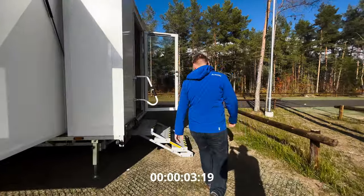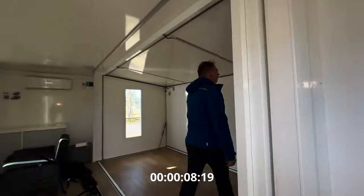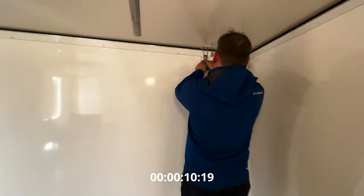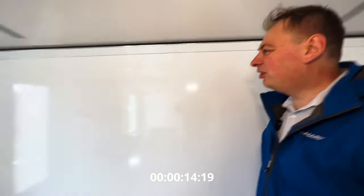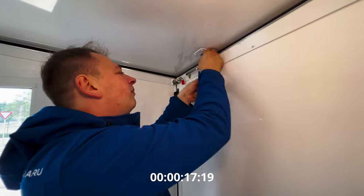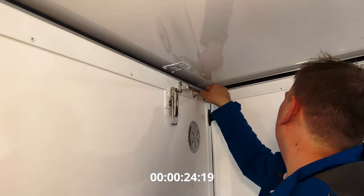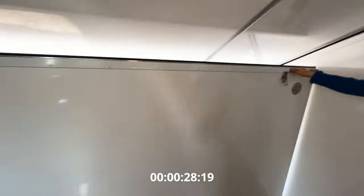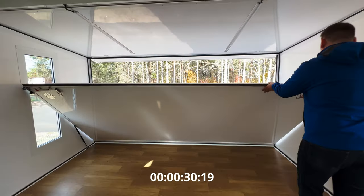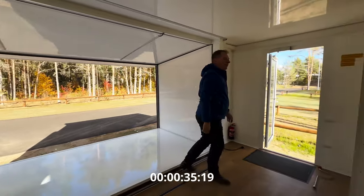To pack it, you first have to start from the inside. You have to loosen the seals that make for the excellent weather protection and airtightness — one side, then the other. Now just pull it down — it comes quite easily. Just have to check that everything stays in the correct transport position. Now the same thing on the other side.